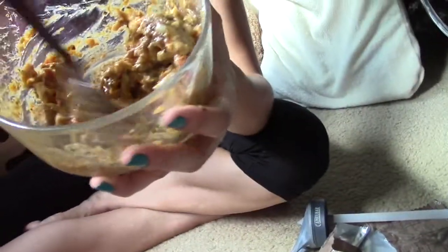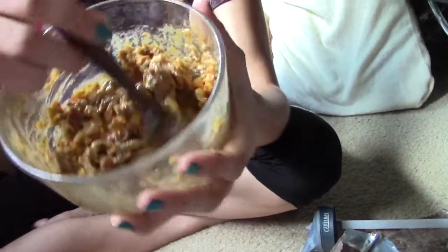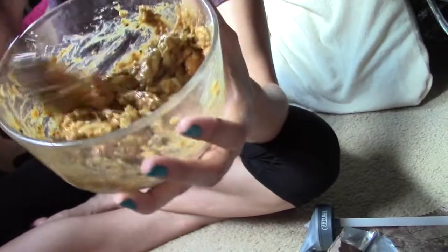Here is the finished product. Delicious. Scrumptious. Nutrition-ish. Listen to the sound of that. Thanks for watching. Until next time. Bye.